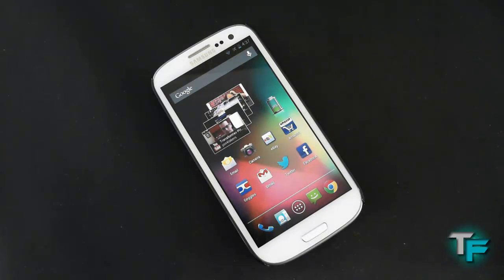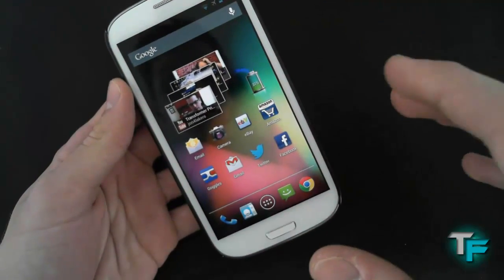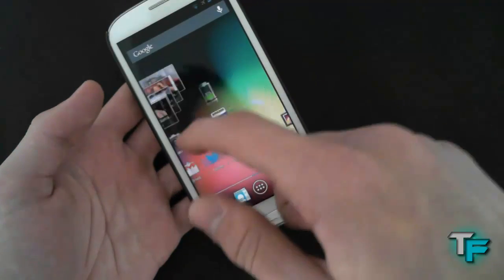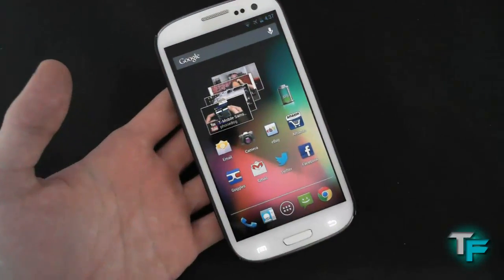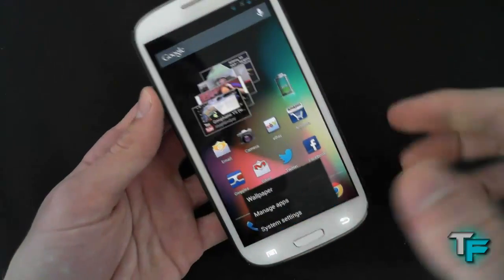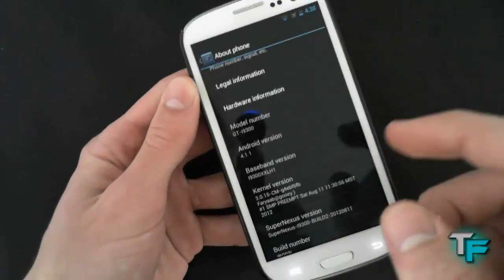And we're back. Let's have a look at this beauty. Now this is a custom Samsung Galaxy S3 ROM, and it's the 4.1 Jellybean software, which is amazing. I love Jellybean. I was just waiting for this to come out on the S3, but I came across this awesome stock ROM. I will prove to you that it is version 4.1.1 — a bit of a mouthful, but there we go.